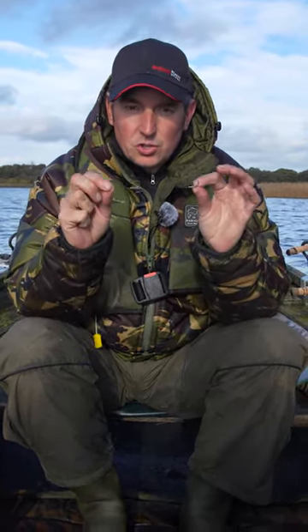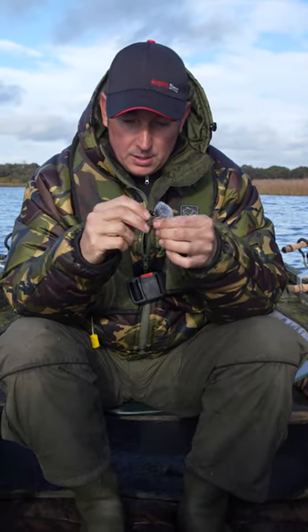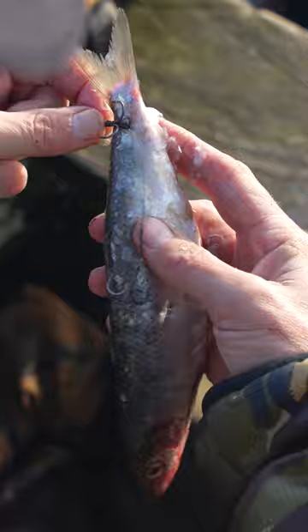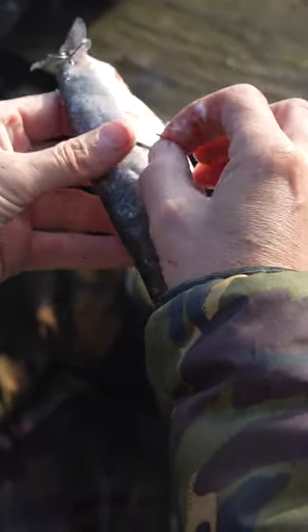I've got two size 4 trebles and I've pinched the barbs down on two of the prongs on each treble. I find the treble that's still got a barb on it — I've got a nice big herring here — and that barbed hook goes in the root of the tail of the fish. Then you straighten out your trace down the side of the fish.